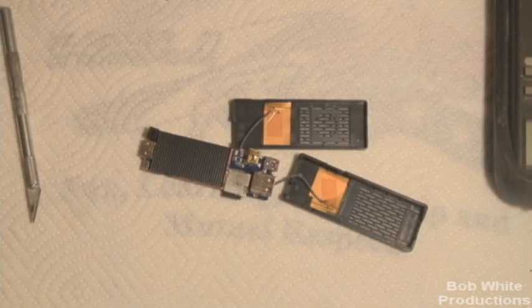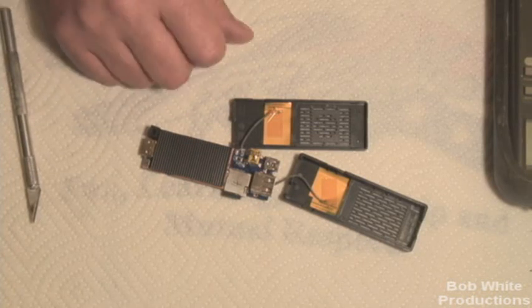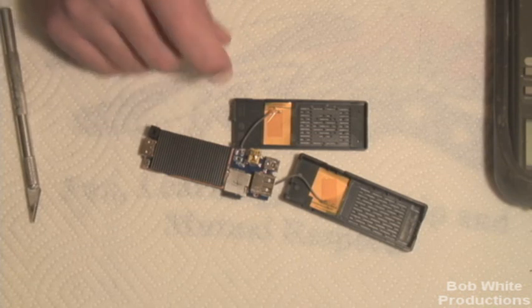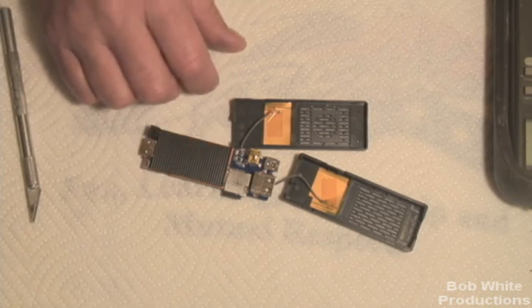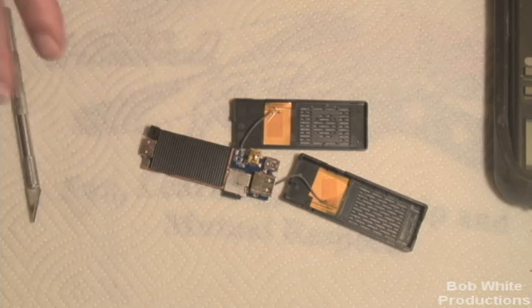Hey everyone! Finless Bob here. This is my MK808 taken apart. This little video is going to show you a trick I did to solve Wi-Fi issues. When I first got this unit, I did not have really any Wi-Fi issues, other than some of the firmware issues that have been talked about before.